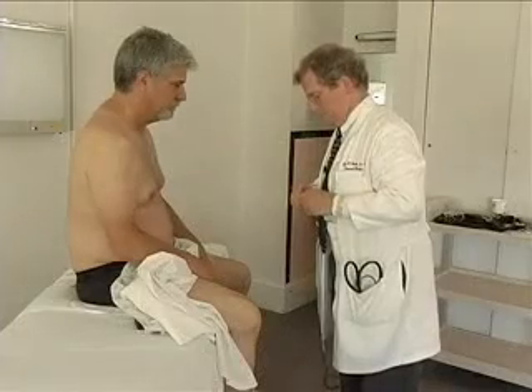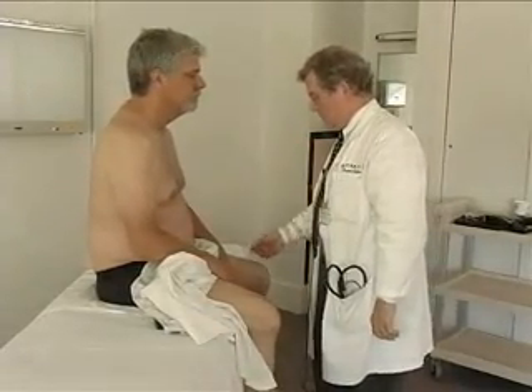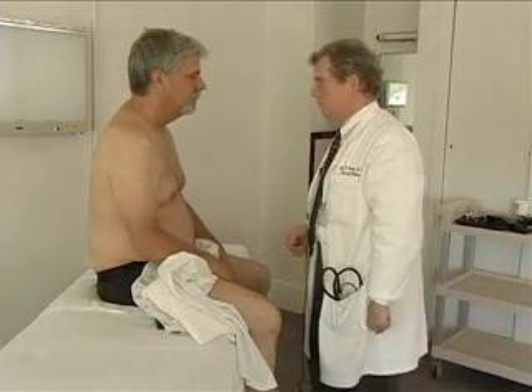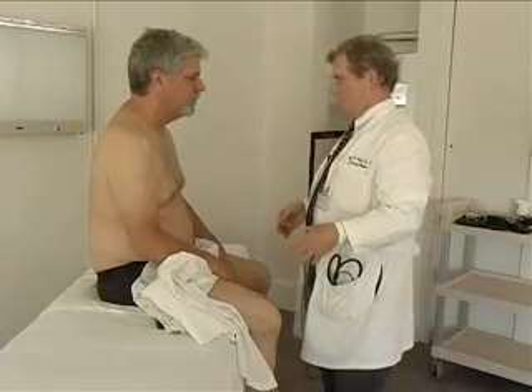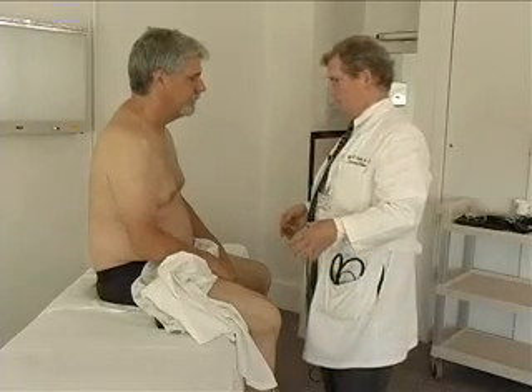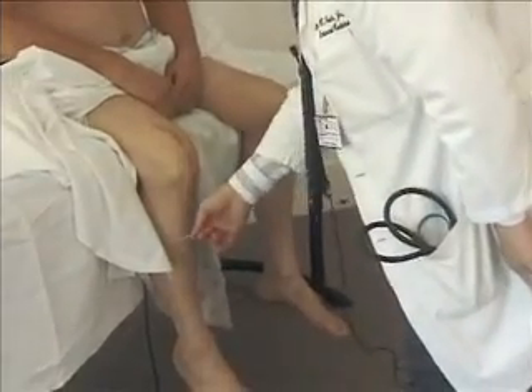I want to check your feeling down there too while we've got you on the table. Let me get you to close your eyes. How does that feel? Can you feel that? Yes, I can. Which leg am I touching? My left leg. My right leg. Does that feel the same? Yes. Any difference from one side to the other? No, it feels about the same. How about here and here? About the same.